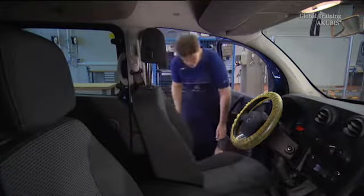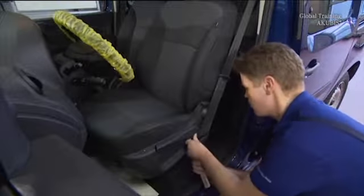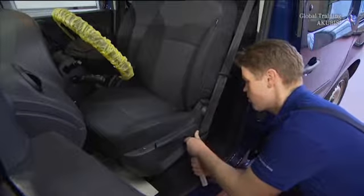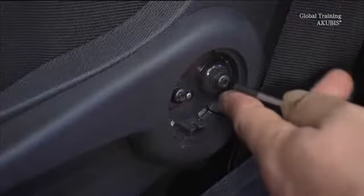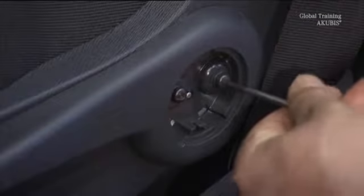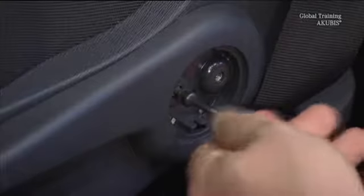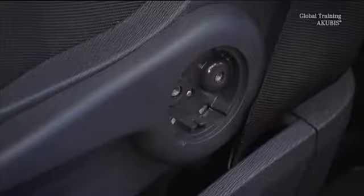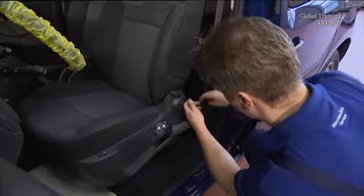You now need to remove the side trim. Undo this cover with a plastic wedge. Under this are two screws which you unscrew. Remove the cover of the seat height adjuster.